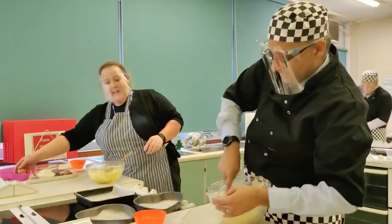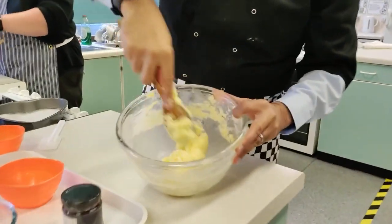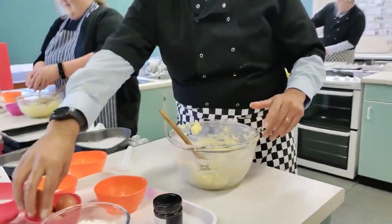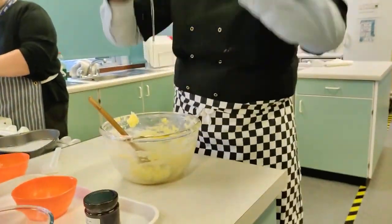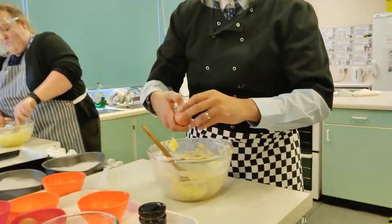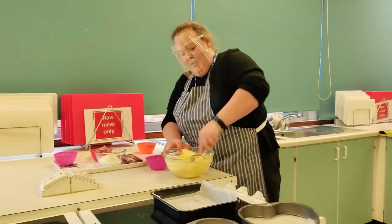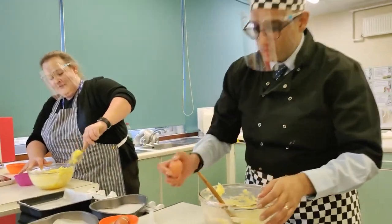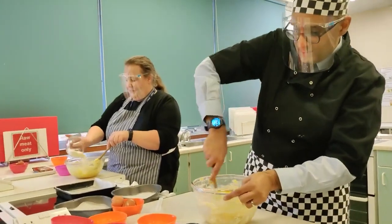Once you've got it really nice and pale and fluffy, you can then add your eggs. I'm going to add my eggs to give it a little bit more moisture. See, I'm an expert at cracking eggs. We're putting all the eggs in, sir, and then just get a quick mix to start it off - four eggs going in. Obviously if you've got an electric whisk it would probably help. And back to the wooden spoon - the little old trusted wooden spoon.